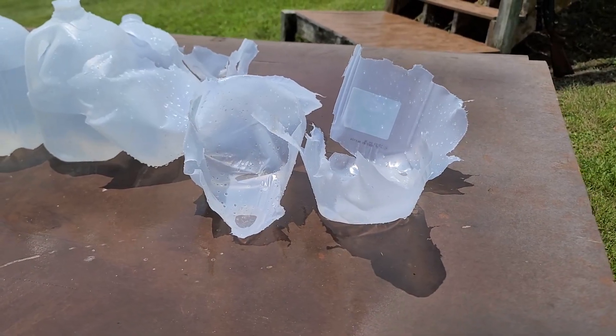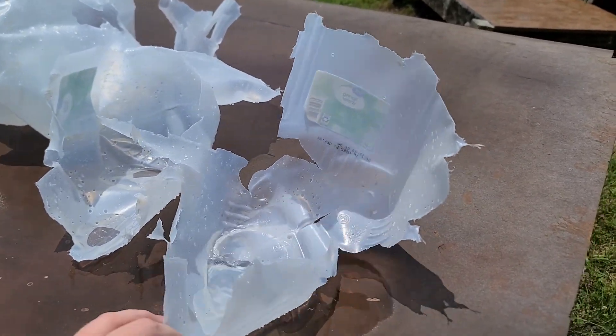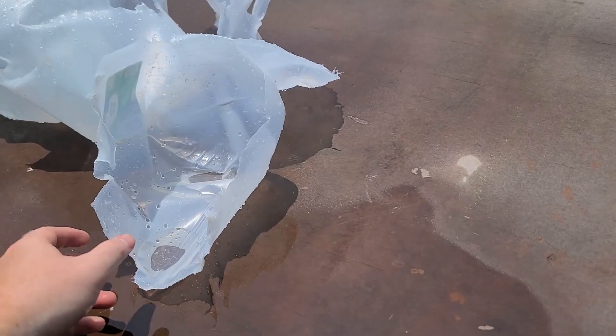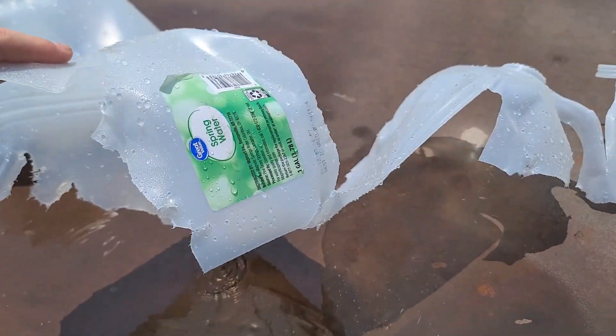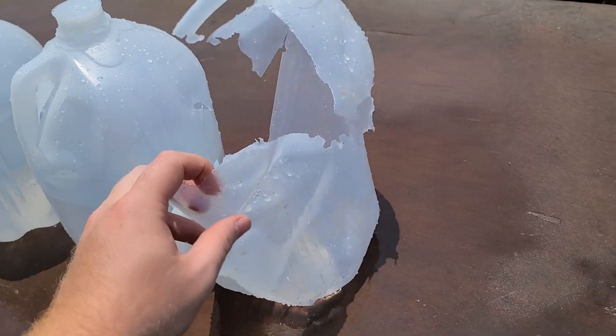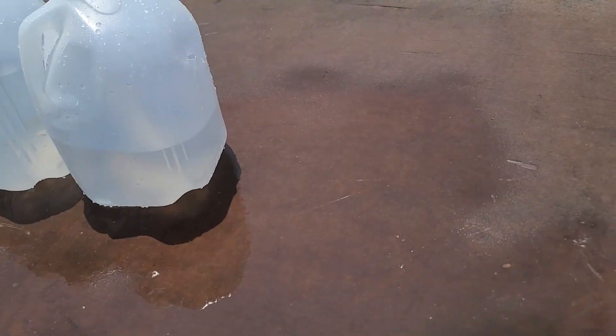That dumped some serious energy on these water jugs. Our first jug — there's really nothing left to it, completely peeled it open and destroyed it. Second jug, same thing pretty much, peeled it open, not really much left to it. On to our third jug, a little bit less damage but still a pretty centered shot — peeled it wide open. There's nothing really inside to see, not much left to it.